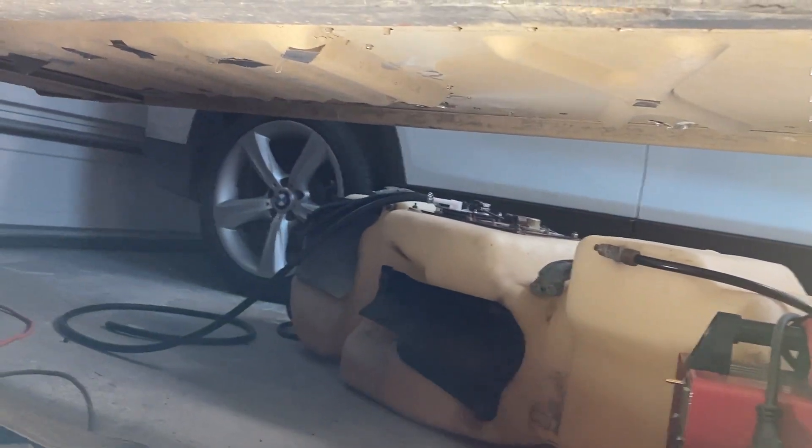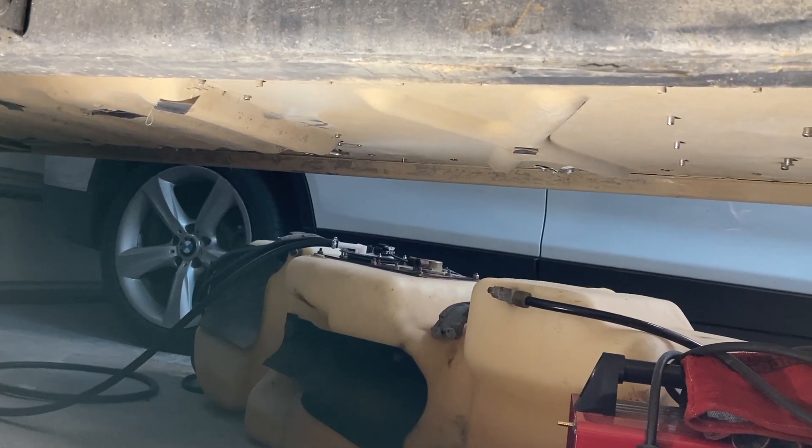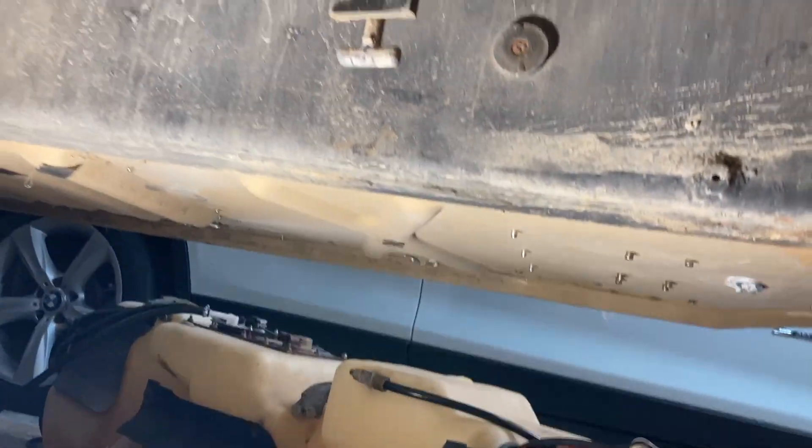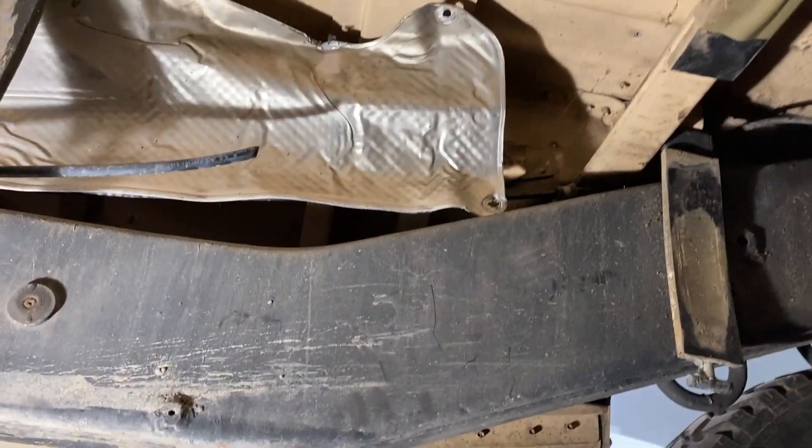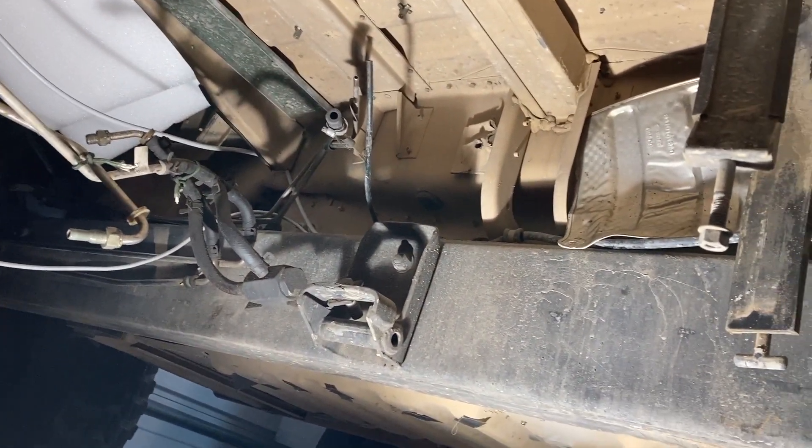That'll pretty much press up and fasten in. I've got the fuel lines connected to the tank right there and I'm planning on using a floor jack to prop this thing up in place while I get the straps fastened and the bolts supporting it. It's empty this time so it should be a little easier than before. Stay tuned.